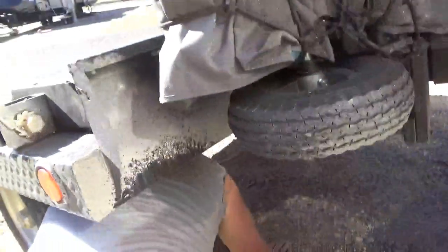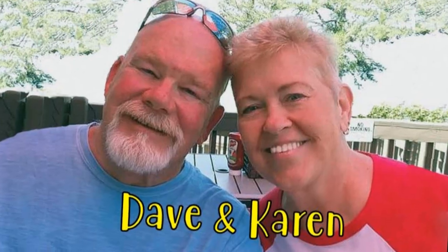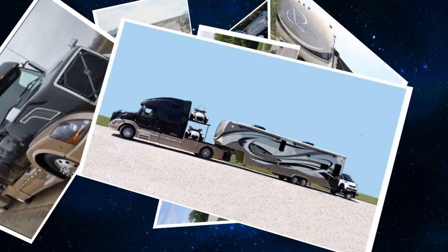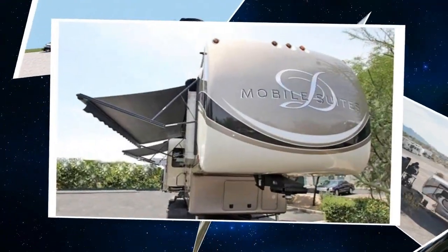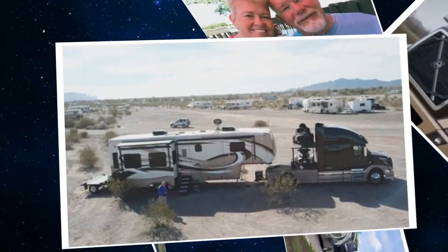Dave is checking out the rear axle on his Freedom Hauler because one tire is wearing weird. We're Dave and Karen from Walks on Wheels — we sold our sticks and bricks to RV full time now that we are retired. We travel with our heavy duty truck Leroy, our two K&M motorcycles, our DRV Dixie and our smart car Zippy. Don't forget to subscribe and click on that bell to be notified when we post a new video.